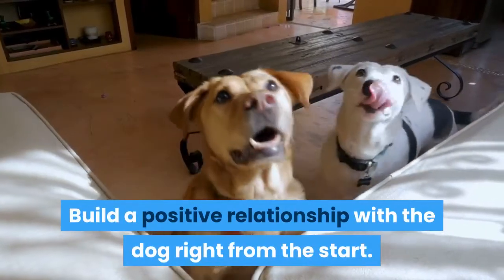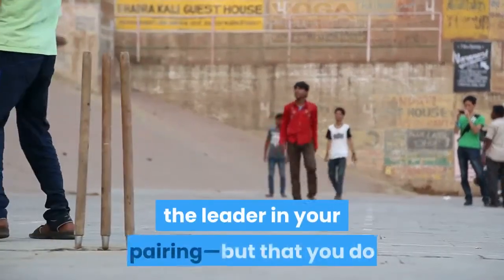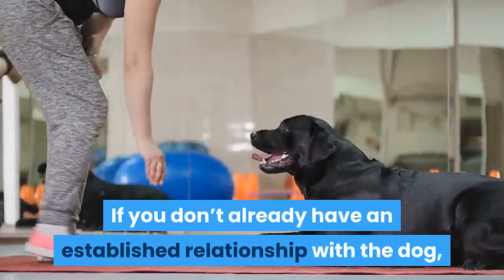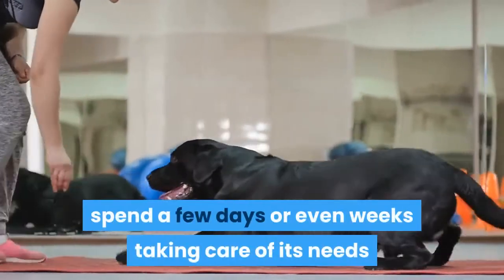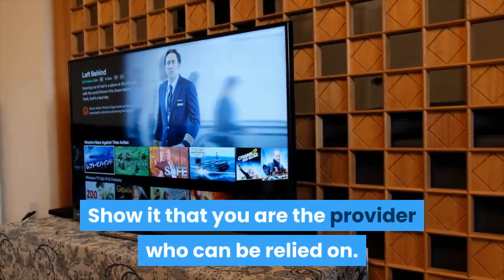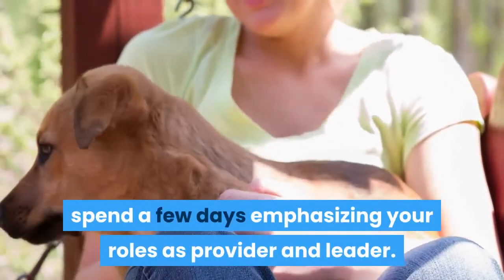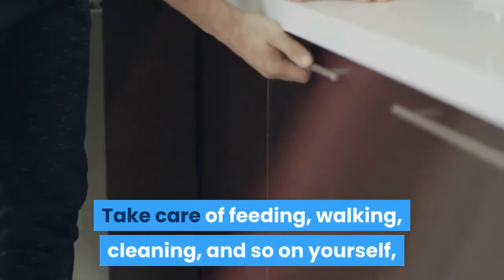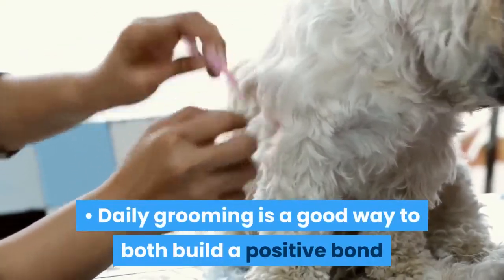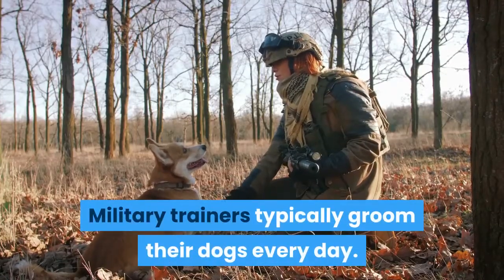Build a positive relationship with the dog right from the start. It's important that you quickly show yourself as the alpha — the leader in your pairing — but that you do so through camaraderie, not threats or force. If you don't already have an established relationship with the dog, spend a few days or even weeks taking care of its needs before you start training it, showing it that you are the provider who can be relied on. Take care of feeding, walking, cleaning, and so on yourself, without treating them like unwanted chores. Daily grooming is a good way to both build a positive bond and check the dog for potential medical issues. Military trainers typically groom their dogs every day.